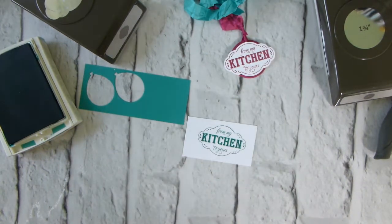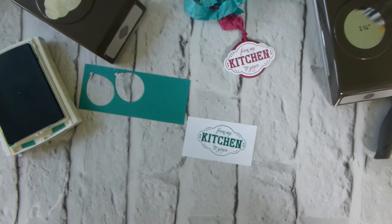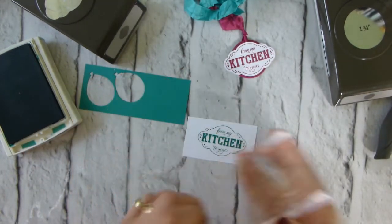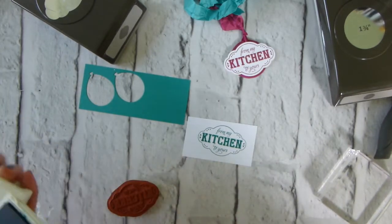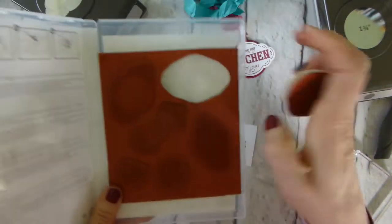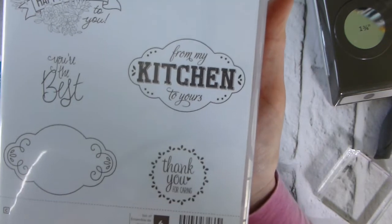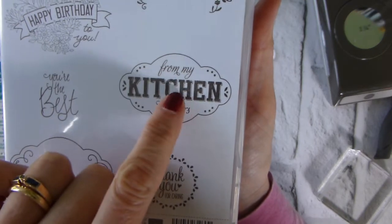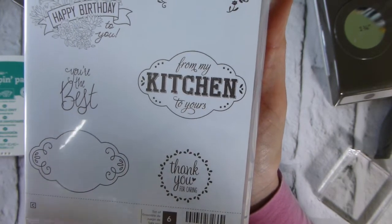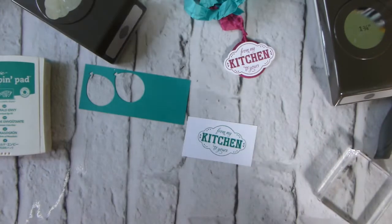Straight down, hold for a count of three, and back up — there we go, nice and well stamped. Clean that off on my trusty stamping scrub — make sure you've actually sprayed it, otherwise you're just rubbing it. And I should just add, it's not meant to be an absolutely exact pristine image. If you look at the box, the kitchen image is meant to be a bit... it's not meant to be a solid, solid image. It's meant to be a bit — the word escapes me!